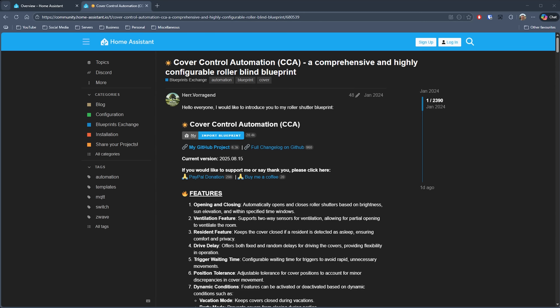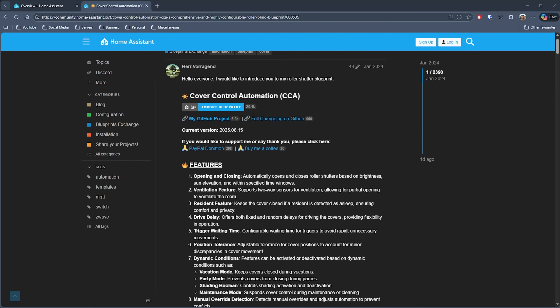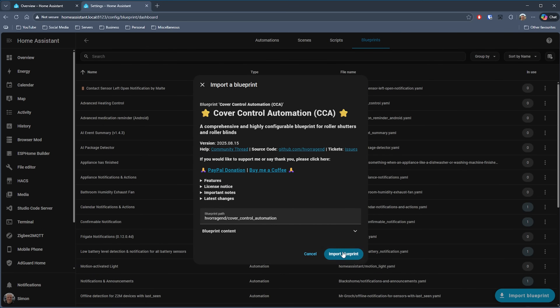The first blueprint I'm looking at is called Cover Control Automation, developed by someone who goes by the name of Herr Vorrigand. This looks to be a perfect blueprint for anyone with smart shades, blinds, and curtains. Many people try to set up automations to close the curtains or blinds when the sun is at a certain position to stop rooms warming up, and it can be tricky to get just right — but as you can see, there are lots of options available here.